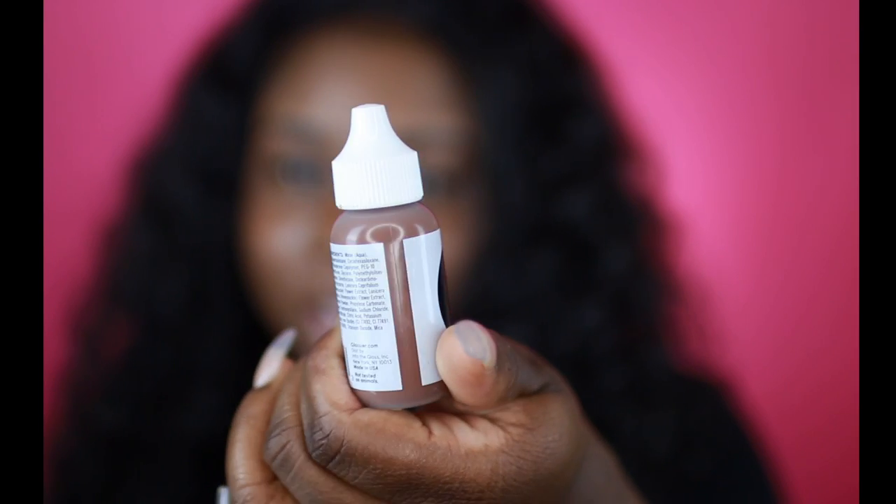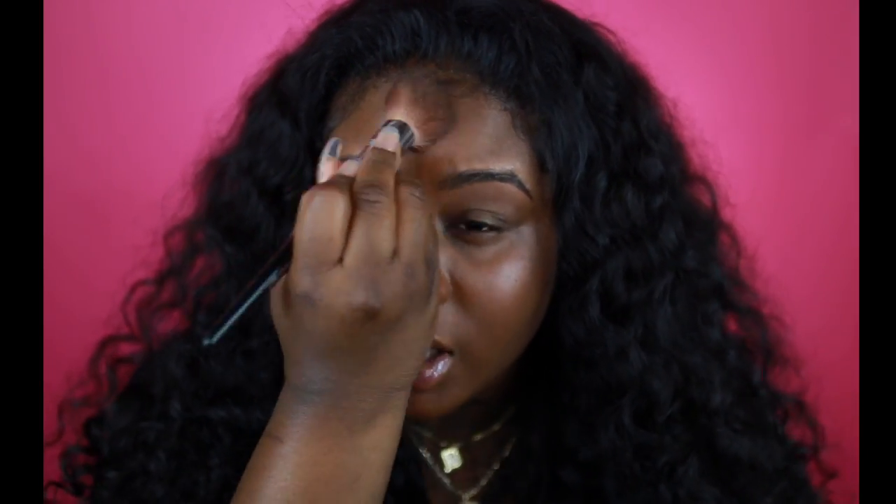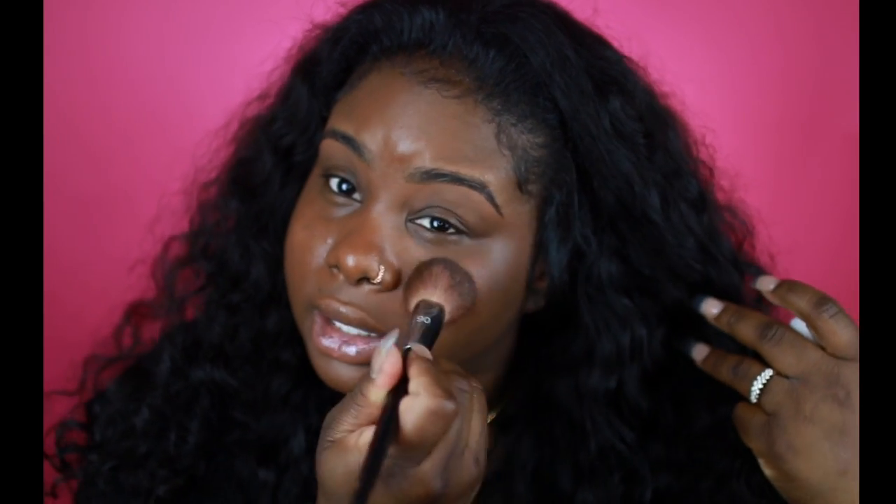First, I want to apply a base to my face. I'm using Glossier Perfecting Skin Tint in Rich — this is what it looks like, for those of you interested in Glossier. I like this just as a base to make your face look a little bit more flawless. I'm really surprised by Glossier — I was expecting it to be trash because I see their ads all the time on Instagram, but I actually really like it. It's very, very lightweight and oddly it lasts on my skin. I am super oily, but it really does last.